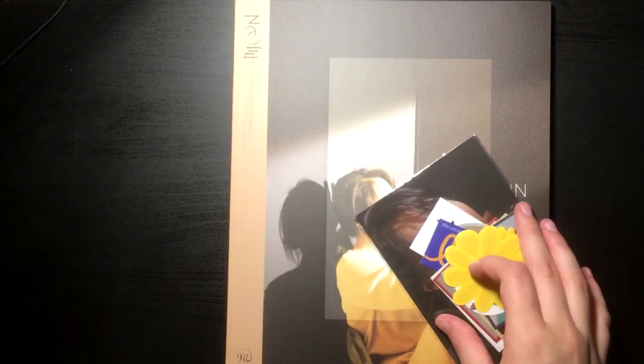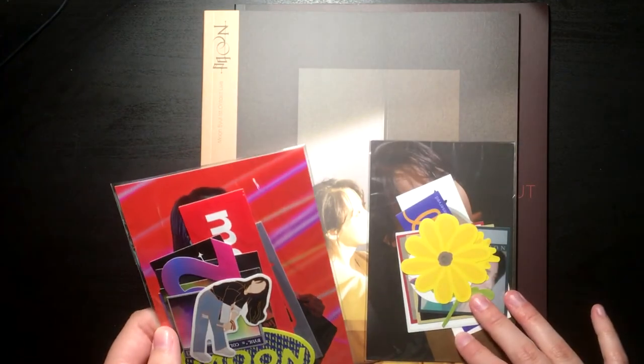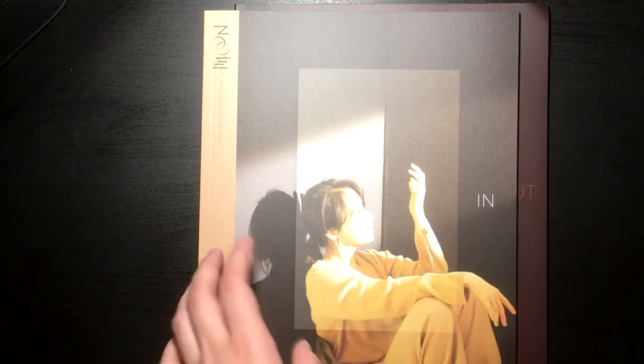Hey guys, today I'm back with a new unboxing. I've got a Moonbyul moon photobook here for you. I've got both the In and the Out version, so I'll keep those to open at the end, along with the stickers and stuff. These are a lot flimsierthan I thought — they're kind of like magazines. I thought they were going to be like book packaging.